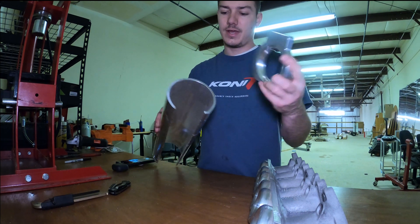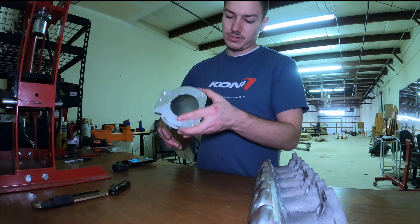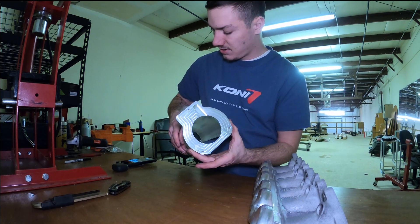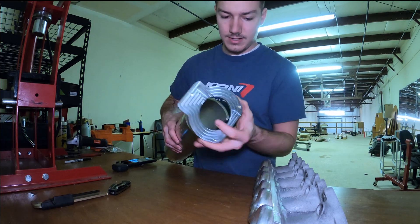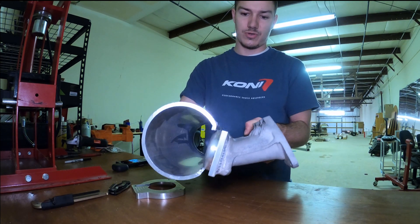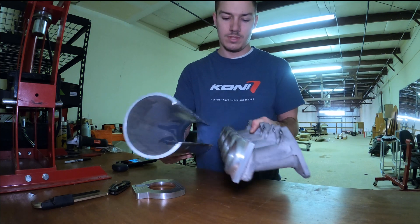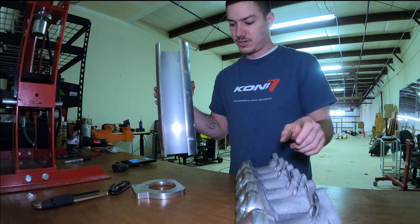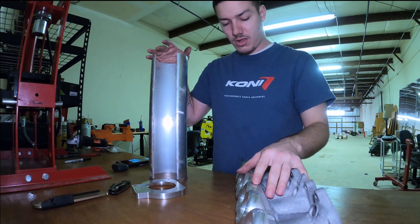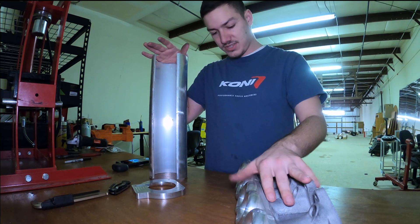This is going to get welded on like so. And then obviously this guy is going to get welded here as well. It doesn't quite fit — I need to do a little bit of massaging here, and then I'll get to welding it together. I already tested fitment on the car and I've got that much clearance to my hood, which is awesome.